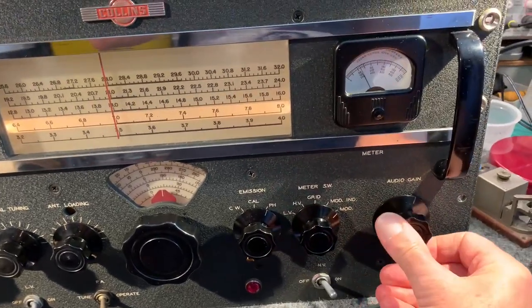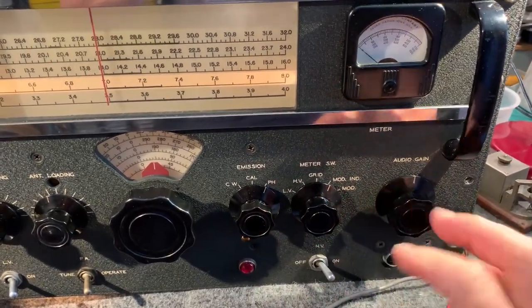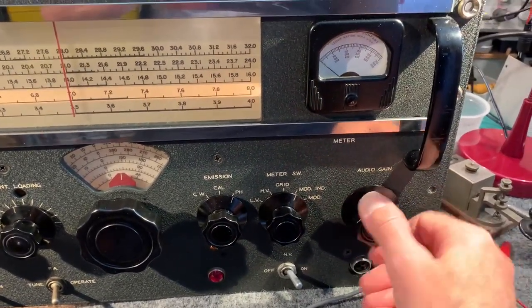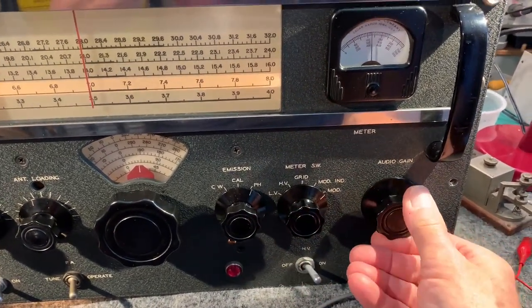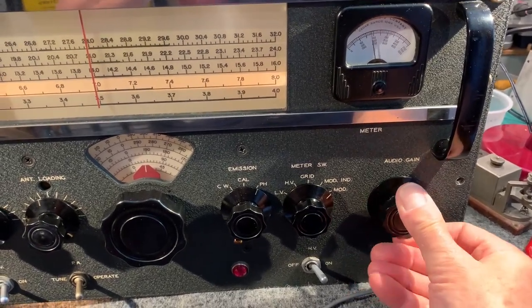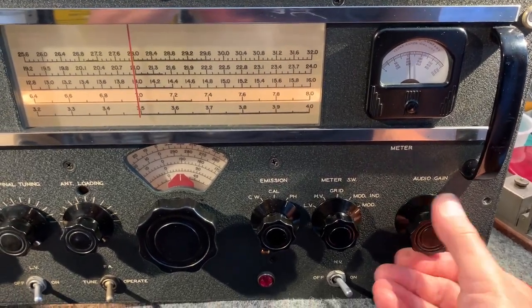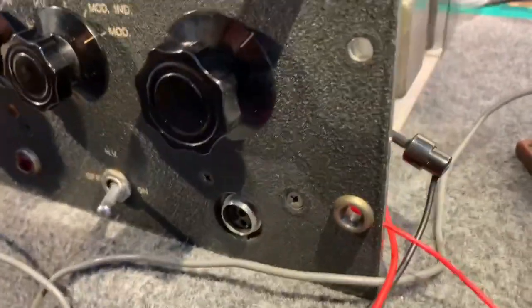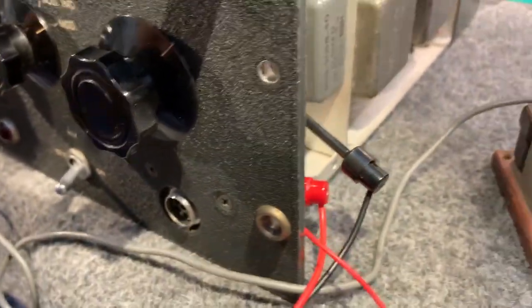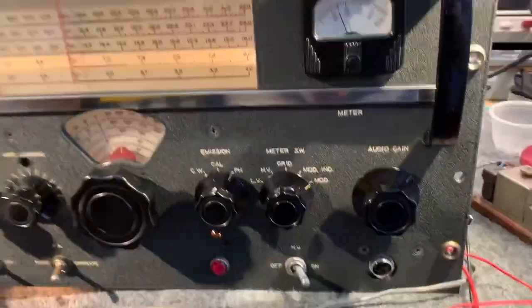You can monitor it on this meter here and switch to mod. The mod indicator is really to look at peaks when you're speaking into a microphone. I can simulate that just by flicking the audio gain control around. So, 100% modulation is about 150 to 200 on the meter there. I've just got a little signal generator feeding into it — I didn't have the right connector. The owner forgot to give me the microphone to try with it; I actually had a microphone that probably would have worked but I sold it at the flea market a while back.